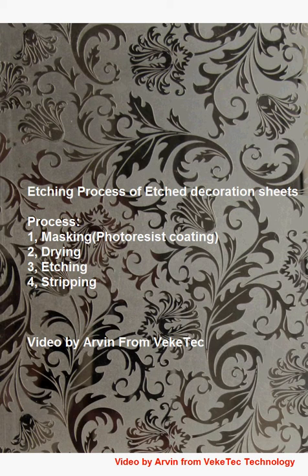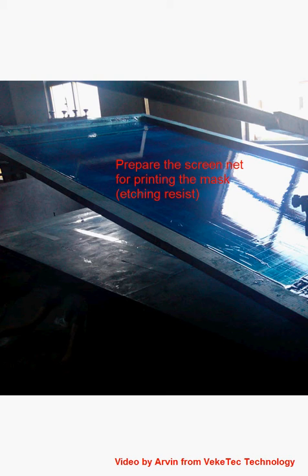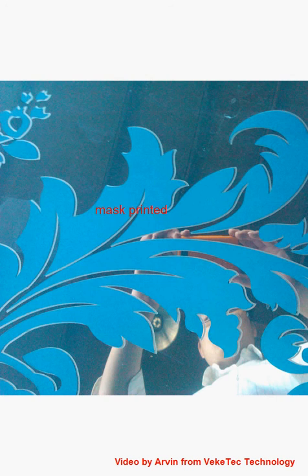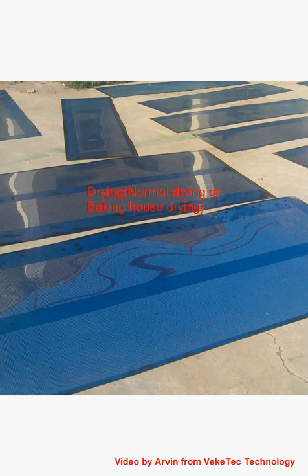This is the etching process. Here we use screen printing. Now you can see how to screen print the mask, and then next we go ahead to etching.